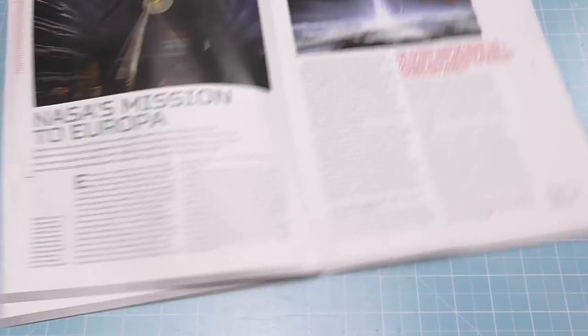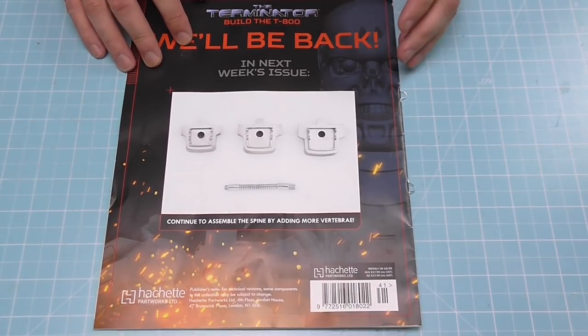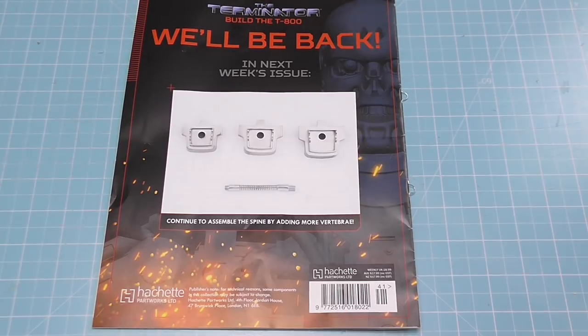I'm guessing this will continue with the spinal vertebrae pieces we've got coming. And it does show what's coming — in issue 42 we've now started to get the individual vertebrae for the spine, so that's going to look pretty cool. Without further ado, let's get cracking.